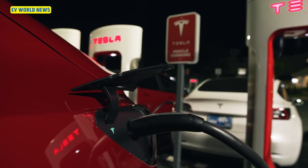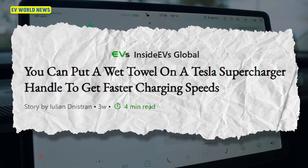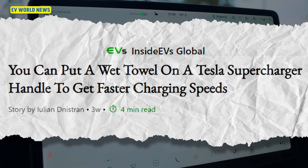Hi, I'm David with EV World News. I'm in studio today with grid engineer Mike Herzog. We've got some fun stuff to talk about today — this one's really on the humorous channel. It's about how you can charge faster at a Tesla supercharger. It's kind of cringy and really out there, but you can put a wet towel on a Tesla supercharger handle to get faster charging speeds.